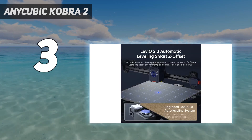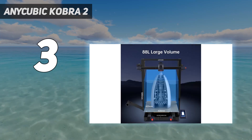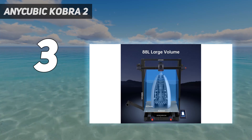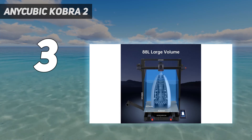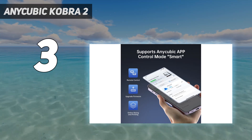The printer itself has a 4.3-inch full-color touchscreen. Users will appreciate the Kobra 2 Max's 88L printing volume, fast printing speed, and LeviQ 2.0 auto-leveling system. It works with PLA, TPU, ABS, and PETG filaments.